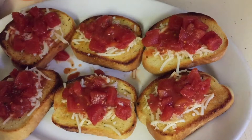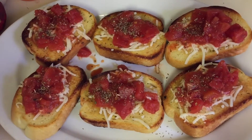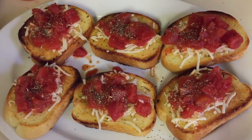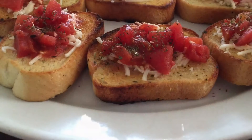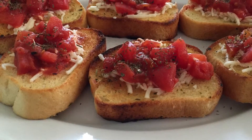Now taking our Italian seasoning, we're just going to sprinkle some on top. There you go — Freilani Texas toast! Thank you so much for watching. I really do hope you all have a beautiful day. Stay safe and enjoy the rest of your Sunday. Bye bye!